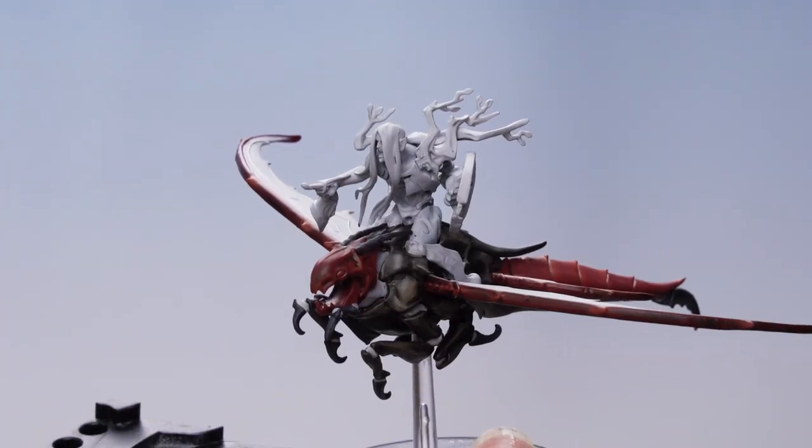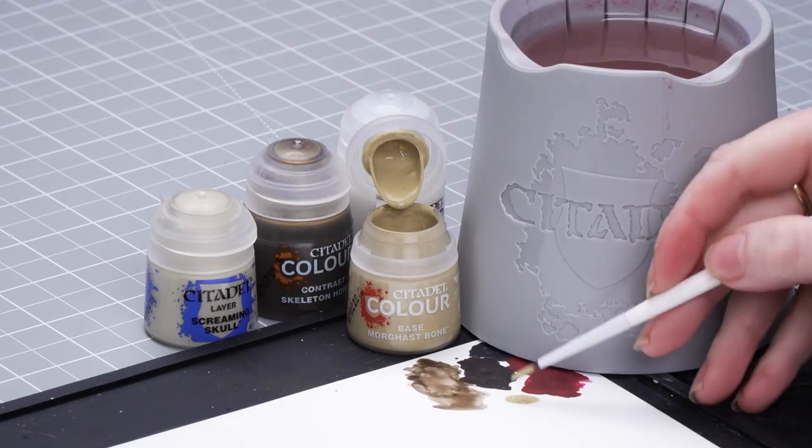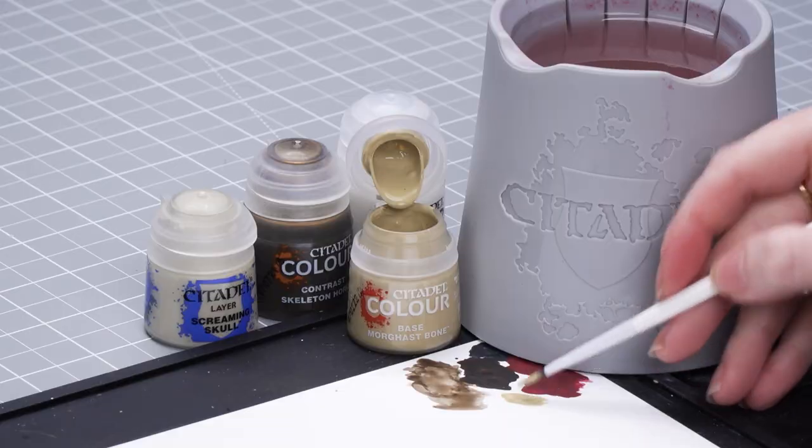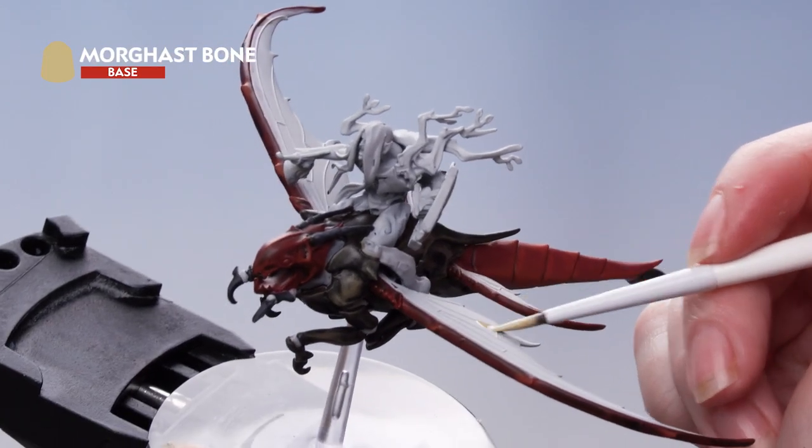With all that drybrushing done, we're now going to move on to the skin. For this, we're going to use Wraithbone. I'm going to take some onto the palette and thin it down with some water, then roll my brush up to a point. I'm going to use this to paint the wings and also any areas of the dragon's white skin.